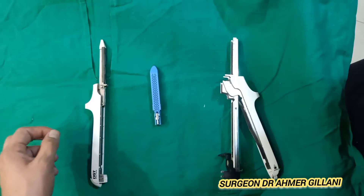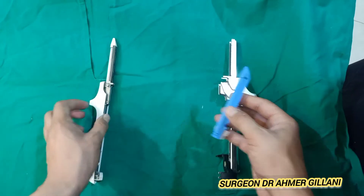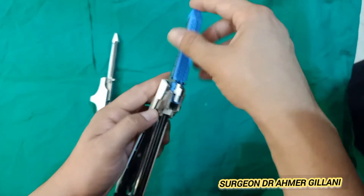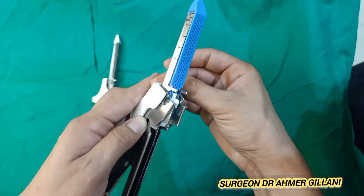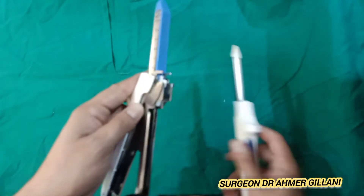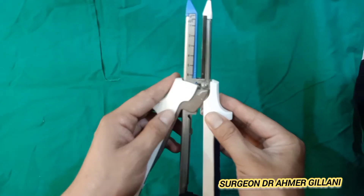Now I am going to show you how to apply the cartridge into the stapler. You will hold it like this, position it, and just press it — it will make a clicking sound and will be fixed. After that, you can make the movement like this.